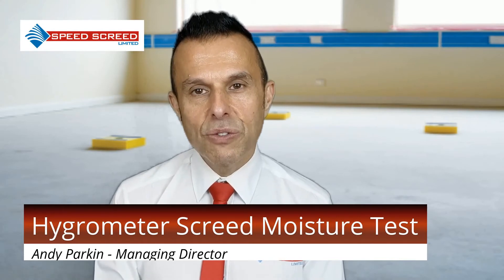A series of tests are performed to ensure that the relative humidity isn't more than 75% for most floor coverings. A maximum of 65% relative humidity is permitted for solid timber floor coverings.